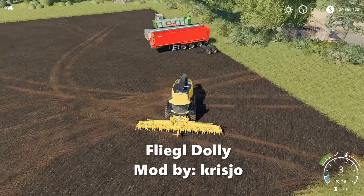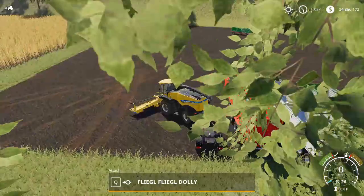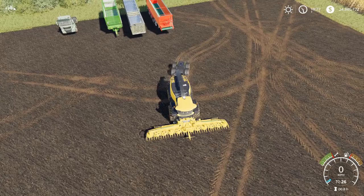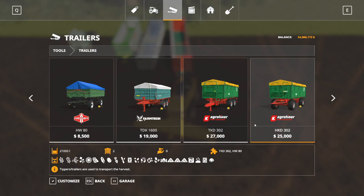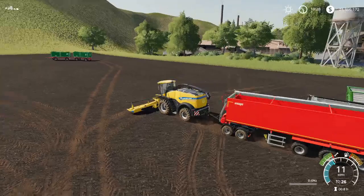This is the Flegal Dolly by Chrisjo — K-R-I-S-J-O. This Dolly is a semi-trailer Dolly, and it will attach to the back of a forage harvester. So with our nice little semi-Dolly, we can start hooking up to the big semi-trailers. This is a vanilla game semi-trailer — the Crampy KS-950. And once that's hooked up, it'll pull it just fine. We can open our pipe, and you can see the pipe is targeting the trailer again.